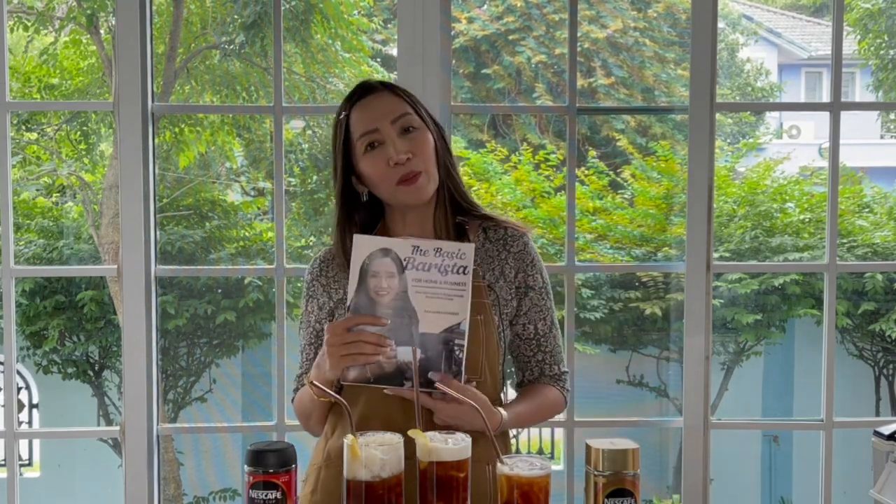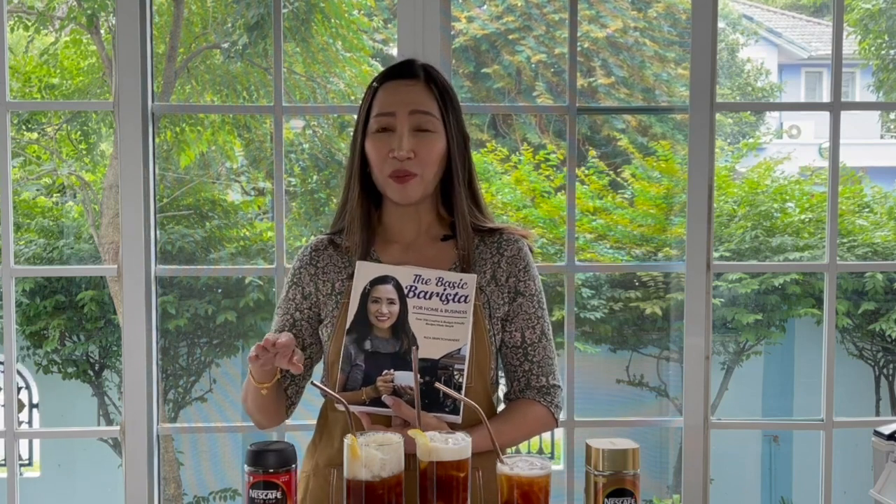In summary, method number one is simple mixing then using the milk frother to create that frothy top. Method number two is putting everything in the glass and using the milk frother to froth — that layer on top will stay there forever, so if you're doing this for delivery the customer will still see the bubbly top. All of these recipes you will find in my recipe book The Basic Barista — get yourself a copy, it's a one-stop shop for all the recipes on this channel plus a lot more. Don't forget to click subscribe, like and comment. Thank you for watching, stay safe, ciao for now.